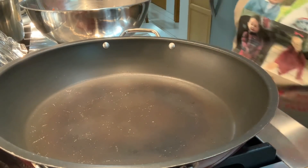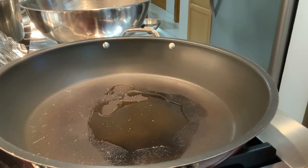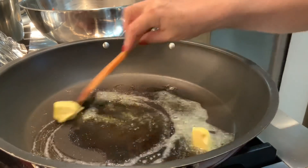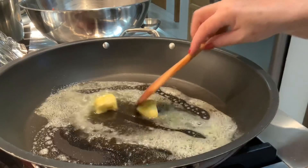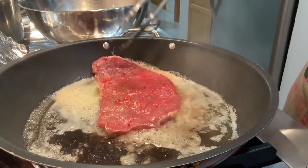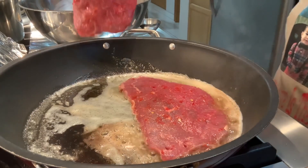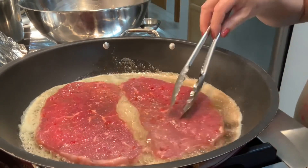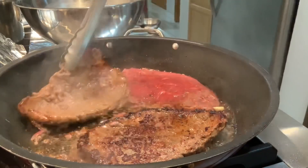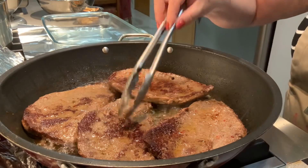Aqui na frigideira, eu vou pôr um pouco de azeite e um pouco de manteiga de vaca. Vou deixar aquecer. Agora aqui, vou pôr os bifes. Pronto, eu vou deixar o bife fritar e depois mostro.